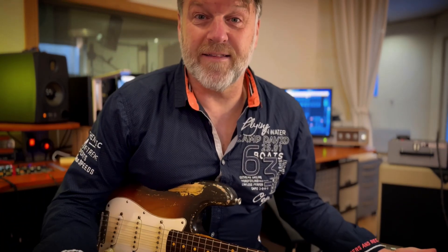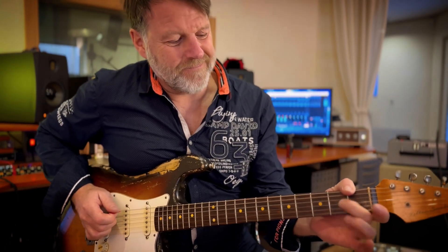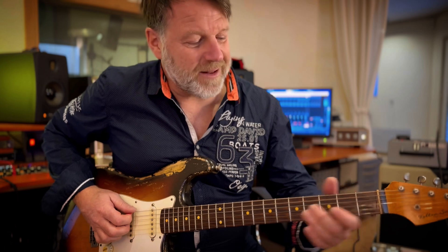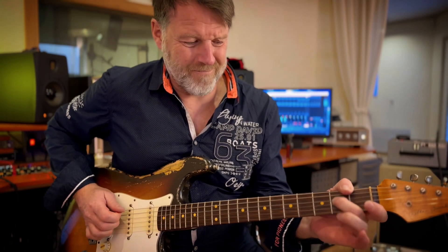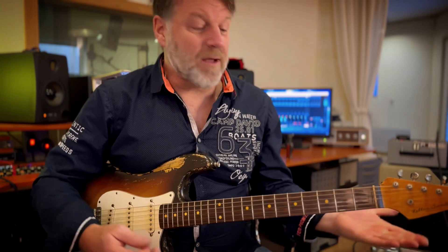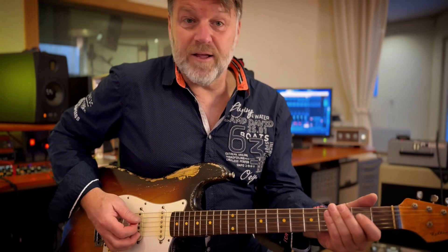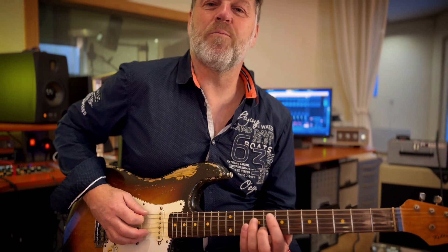That was it — the intro. Really simple. We have a trill on the second fret of the D string. Use your index finger, ring finger, or middle finger — whichever you usually use for trills. I use my middle finger; it's the strongest one in this case. Once you have the trill, you just wait for the drum fill, and then on beat one you play the open E.